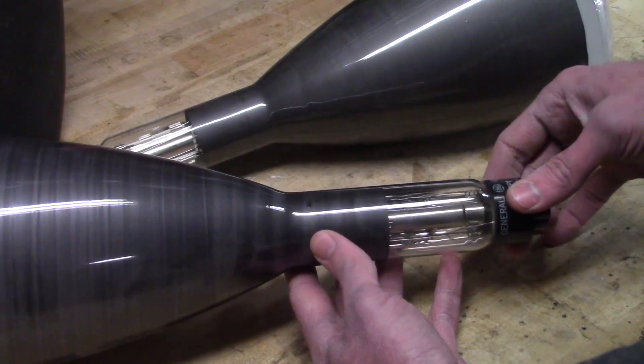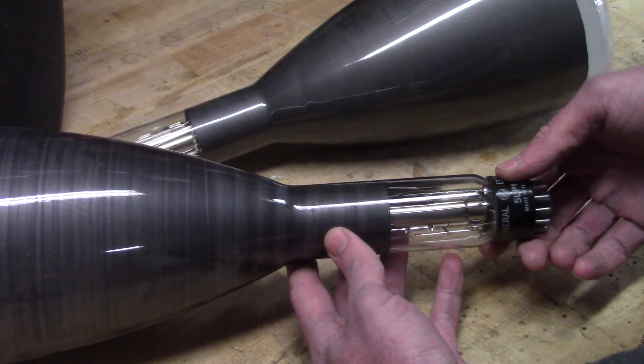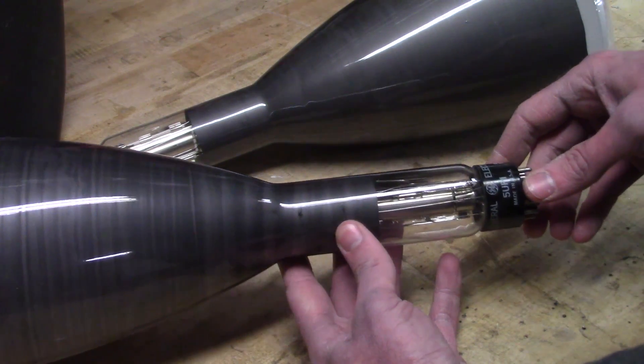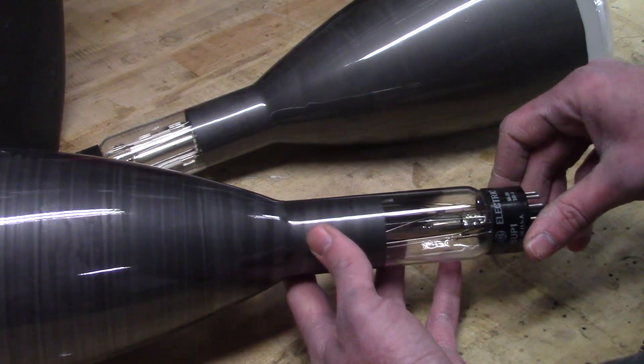They've been sitting around for the longest time. I've had an idea of what to do with them and I just haven't gotten around to it. But I figured I'm getting close, so I might as well now take the opportunity to try to depressurize these so that I can actually use them for something.